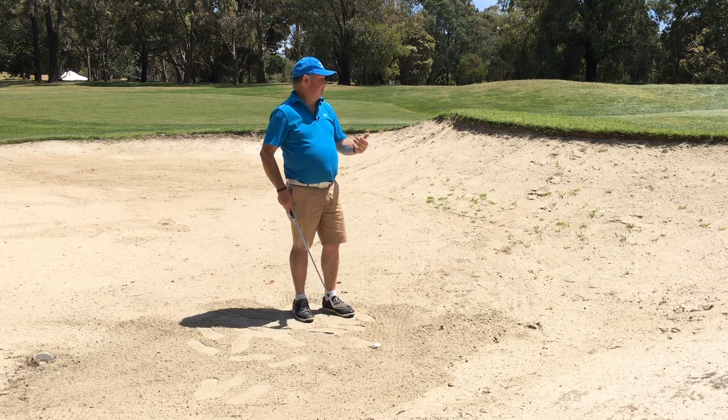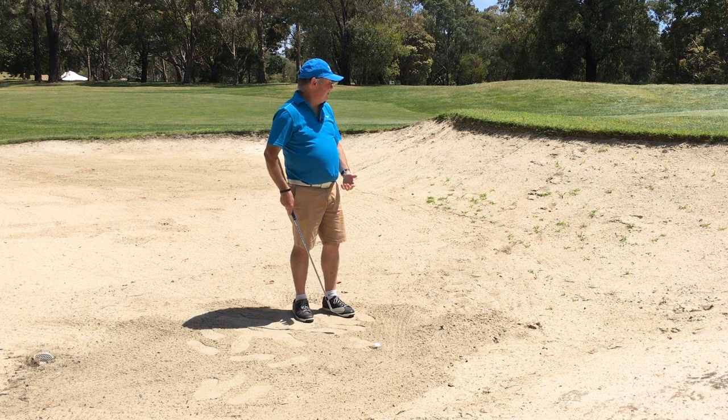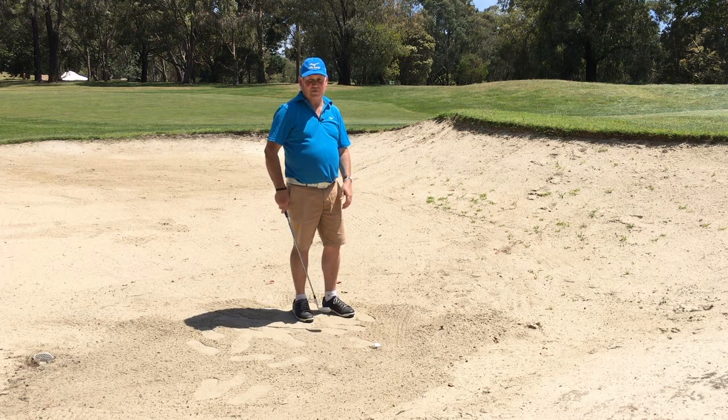The hardest thing here is getting the ball to stop quick enough — there's not a lot of green to work with on this shot. So if I'm in this situation I've got to think to myself: let's just get the ball out to putt, take a bogey, and move on and see if we can get it back later in the round.